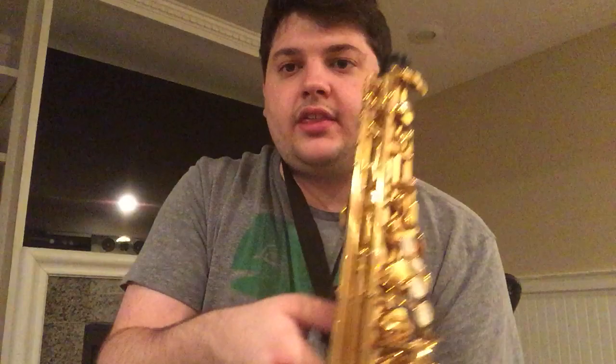In terms of how to attach it to the body, notice this little loop right here — it could look very different on your own instrument, but this is what it looks like on mine. We're going to take the end of the neck strap, put it through the ring there, sort of like how you would attach a leash to a dog collar. And now you have your body attached to your neck strap.